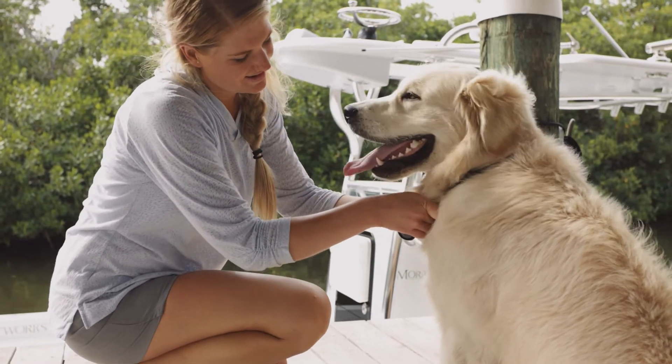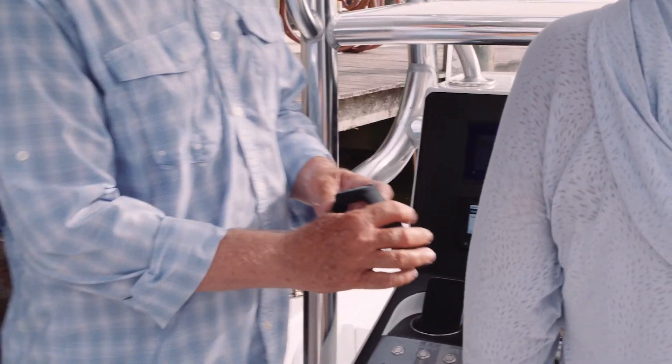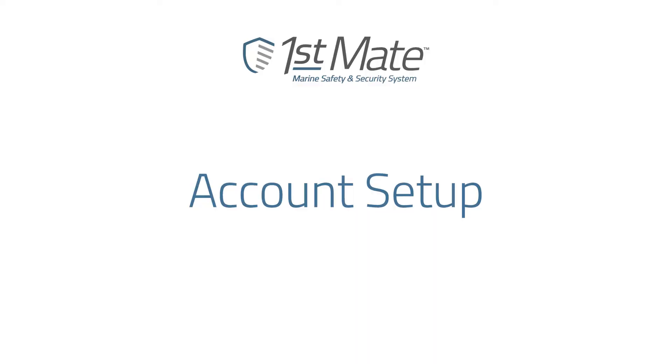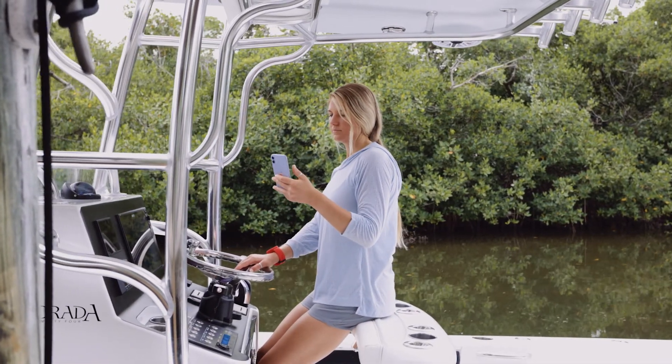The First Mate Marine Safety and Security System puts confidence in the palm of your hand with overboard alerts, distress messaging, and theft deterrent functionality. The first step in enjoying a more safe and secure boating experience is setting up your account. Once the First Mate system has been installed on the boat, you're ready to begin setting up your account.